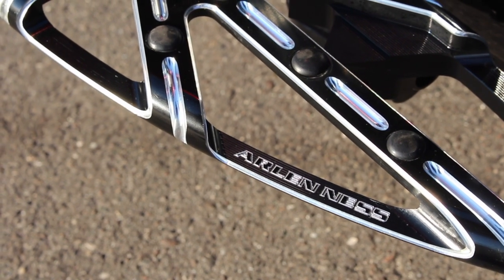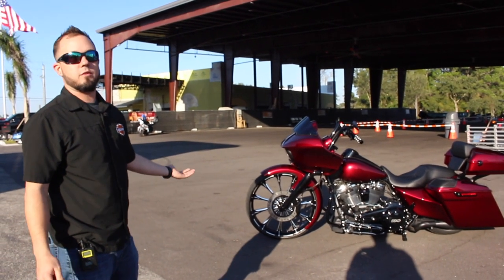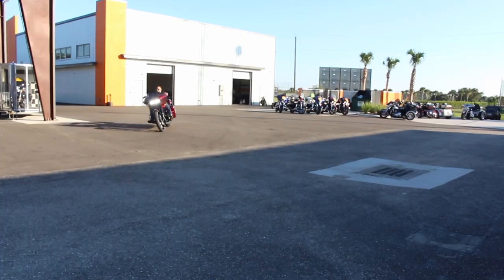Arlen S4 boards because the customer is about 6'2", 6'3", so something a little bigger so he can stretch out. This bike is still in factory warranty because we didn't alter the frame — we just bolted on a new neck and a new front end to be able to fit the wheel.